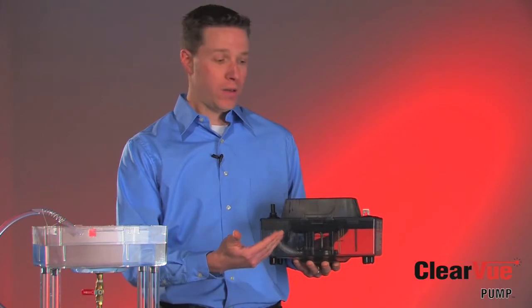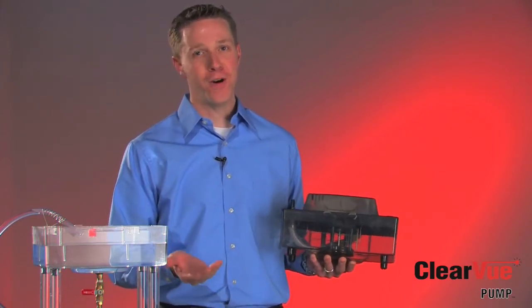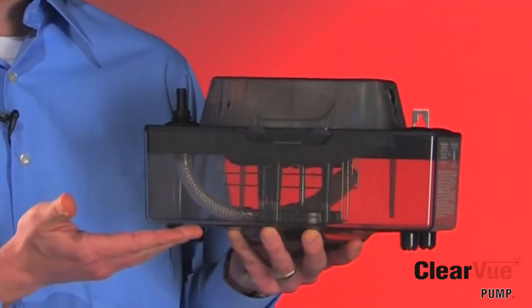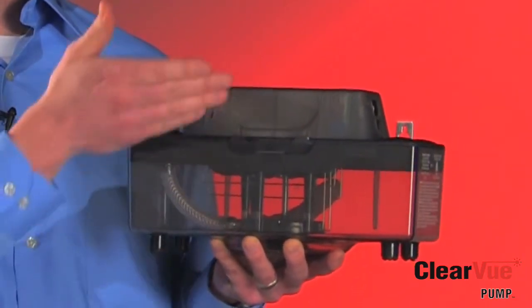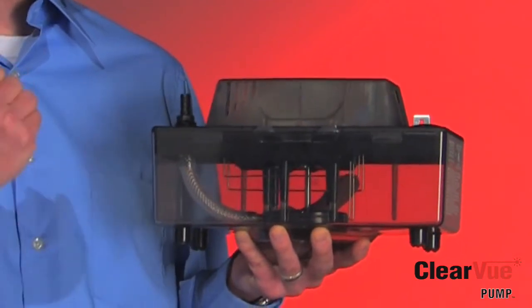First of all, Clearview features a clear tank, which is kind of why we call it the Clearview pump. That clear tank allows the contractor to come up and see if there are any issues inside the tank when they go to service it. That clear tank is a great feature that makes Clearview easy to use and easy to service.